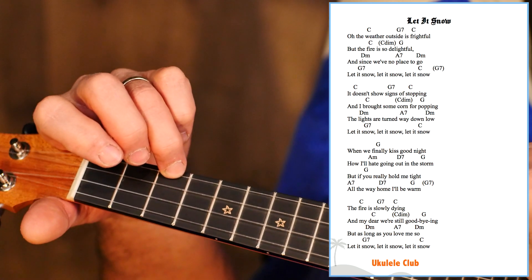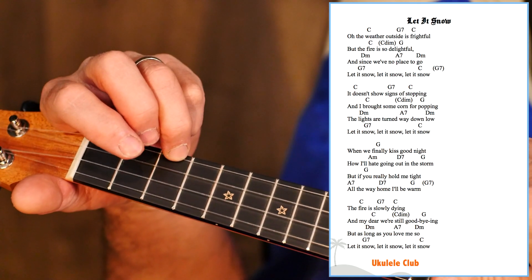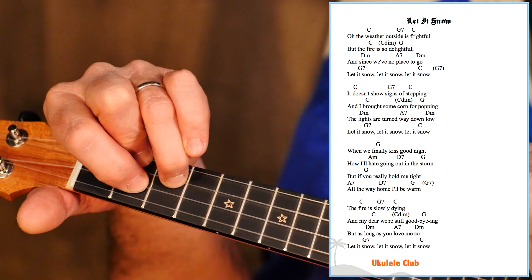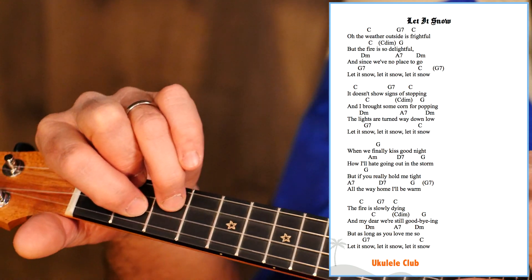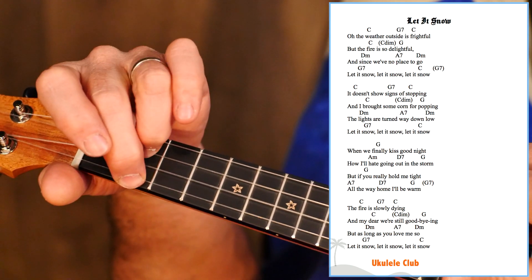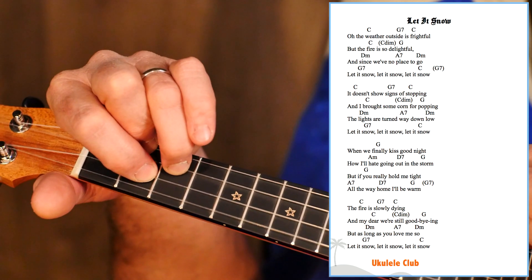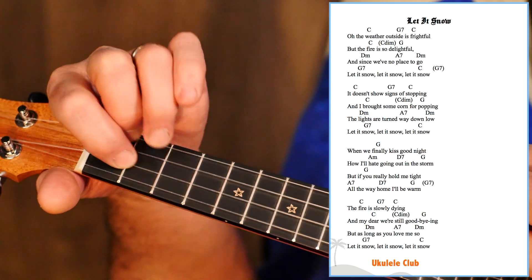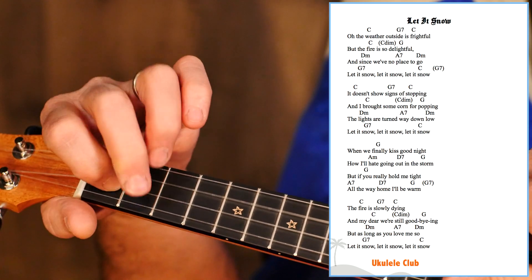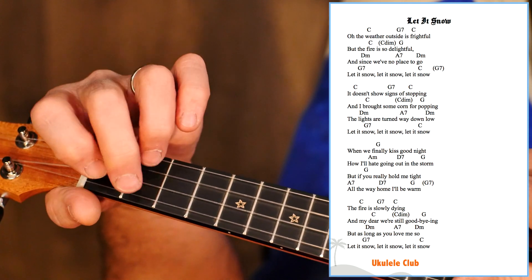So that's really the whole first part and the whole second part. Then let's go to the third section — when we finally kiss goodnight. So G, easy. A minor going out D7 in the storm. But if you really hold me tight, and then just a classic turnaround. All the way home, I'll be warm. So that's a 2, 5, 2, 5, 1.